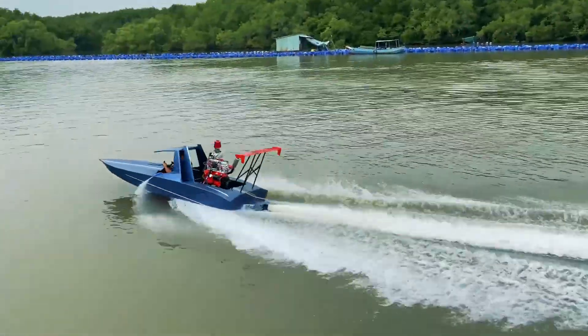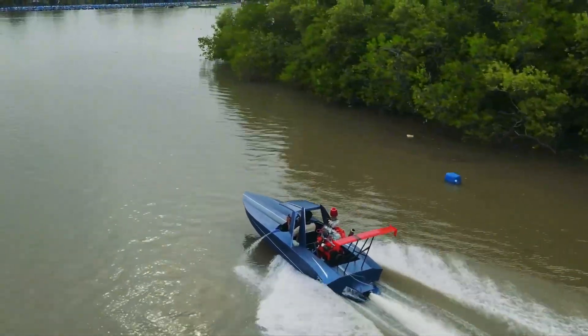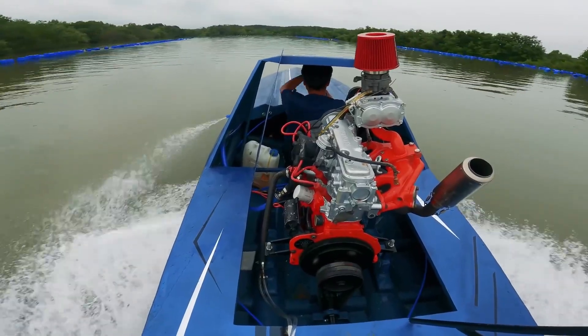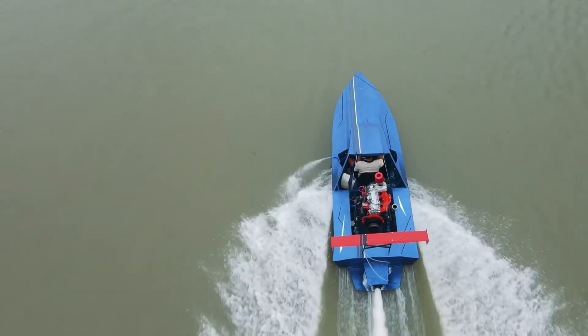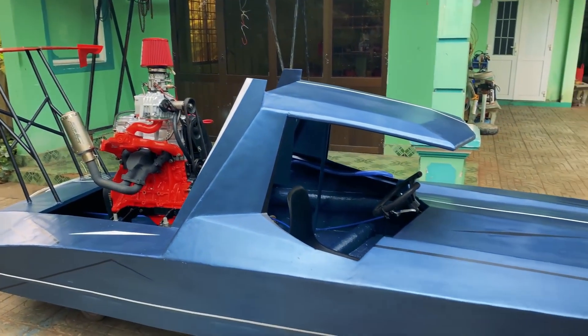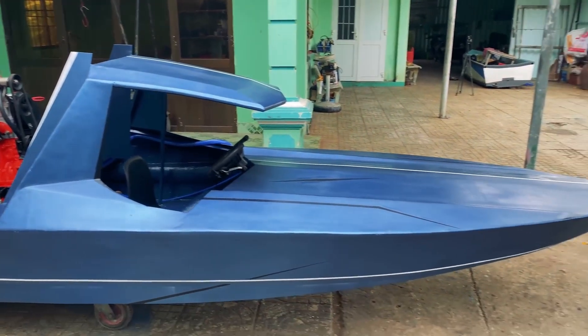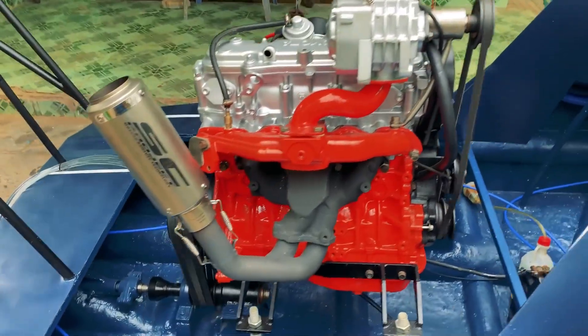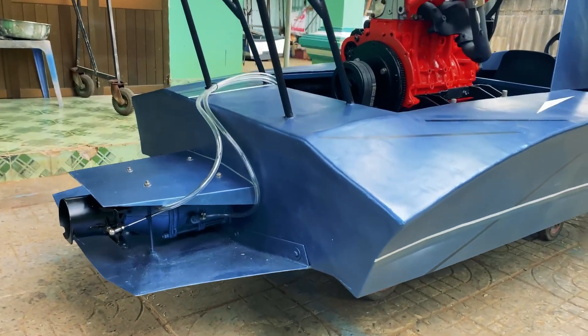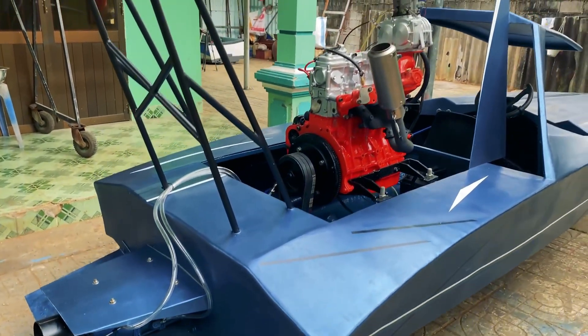Fast. Agile. Head-turner. These are just a few of the many words that describe this mini homemade jet boat. You heard it right — this is a homemade mini jet boat created by Nasak Channel, made from scraps and pocket change, yet it can perform as well as expensive jet skis or jet boats.